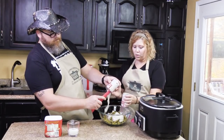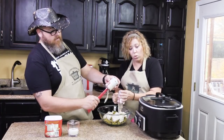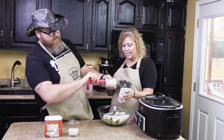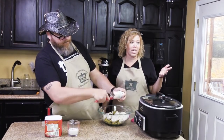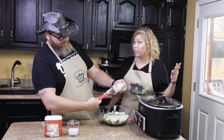You just put both cans of cream of mushroom soup in. And then all that's left for this part of the recipe is a third cup of milk, and you just pour that on in.